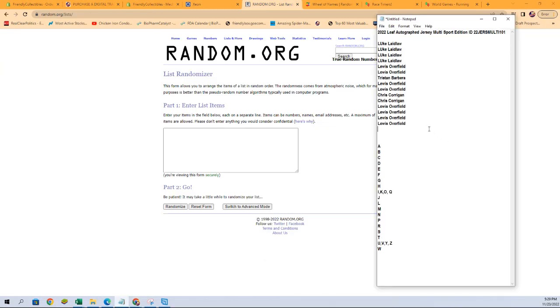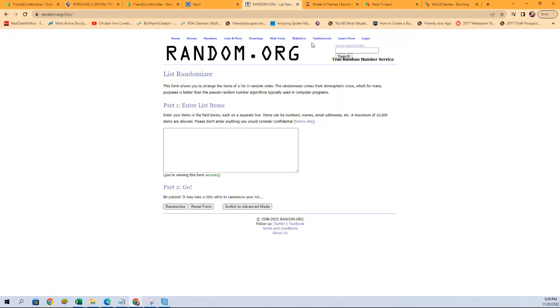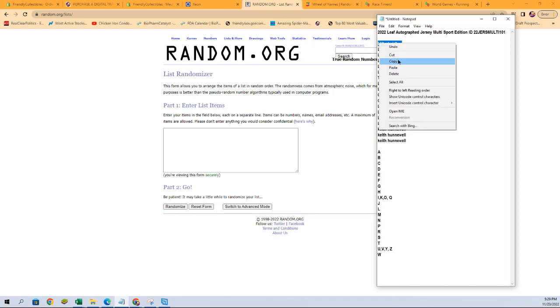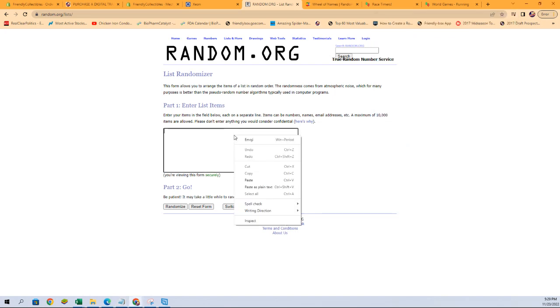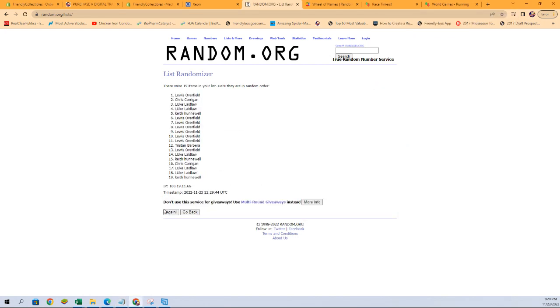Good luck guys. Let's see what's in this bad boy. Alright — 19 flip names and letters, seven times each.